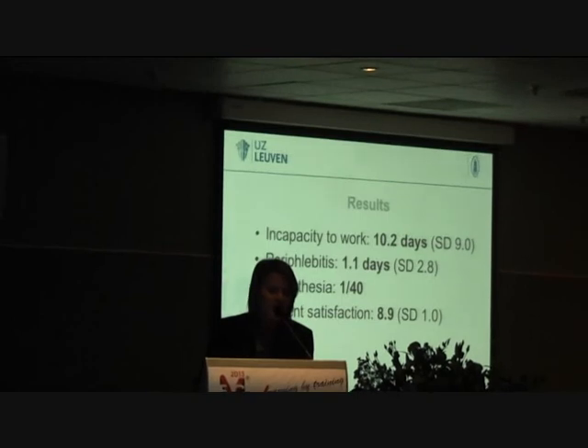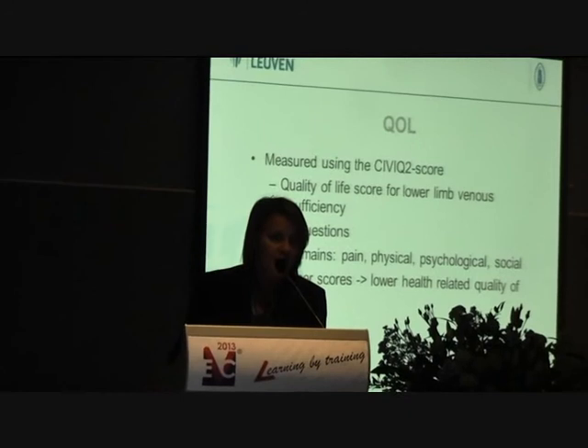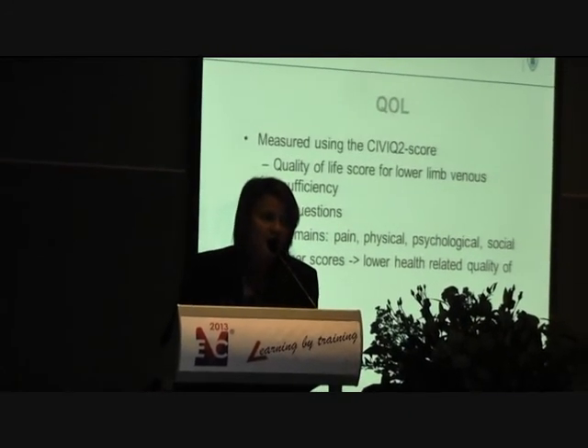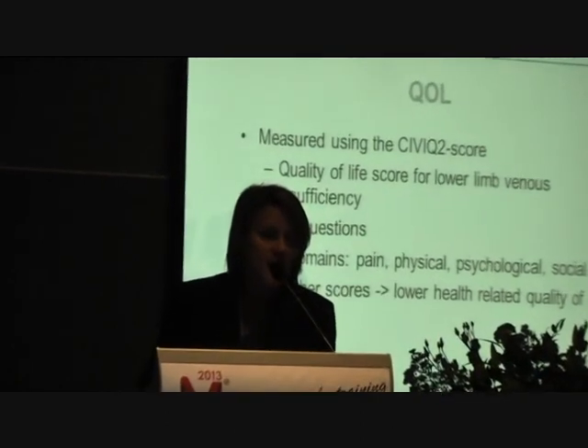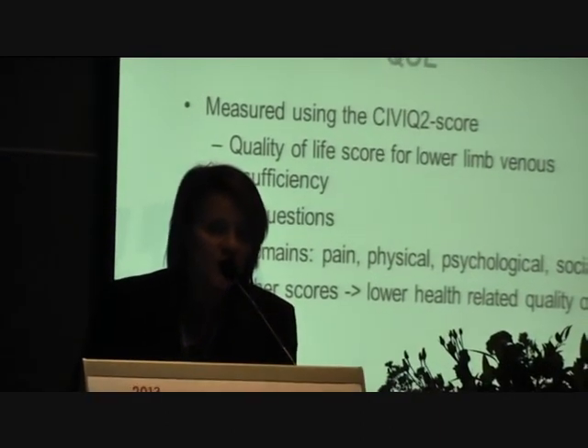Phlebitis occurred for one day and we had one case of paresthesia. Patient satisfaction score was 8.9 out of 10. Quality of life was measured using the CIVIQ-2 score with 20 questions across four domains: pain, physical, psychological, and social. The higher the score, the lower the health-related quality of life.